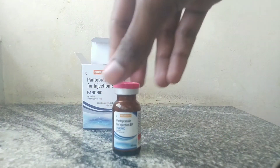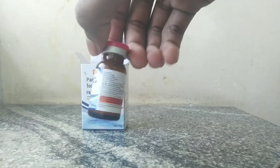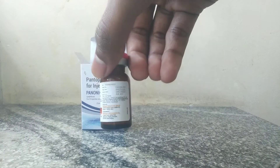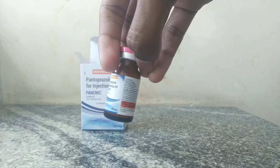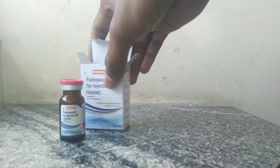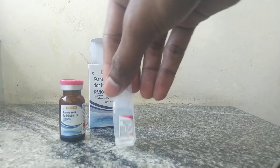Second is the vial, containing Pantoprazol sodium. The same information given on the box is also given on this vial. Last but not least, the ampoule — sodium chloride injection, pyrogen-free, 10 ml.